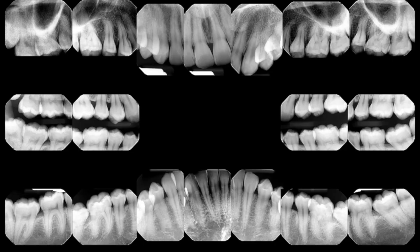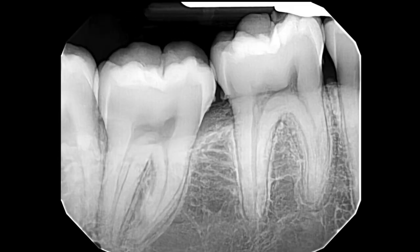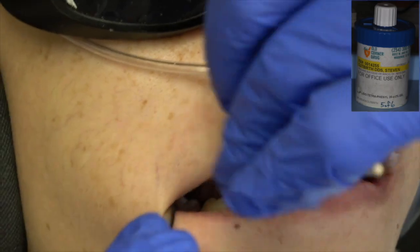Let's look at this case. You can see the upper right, upper left, lower left, and lower right wisdom tooth. They're at a nice angle and should just roll right out of there. Painless and profound local anesthesia — very important.